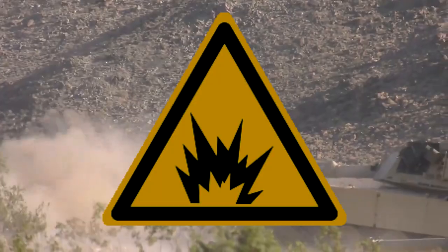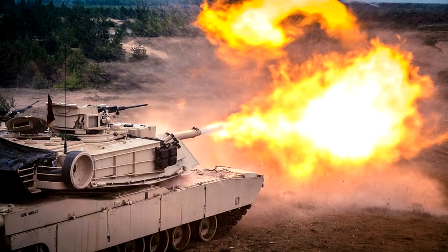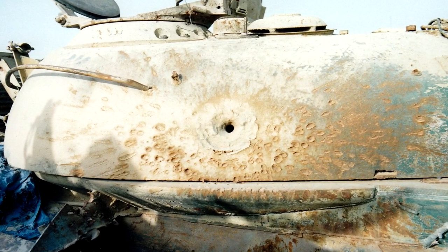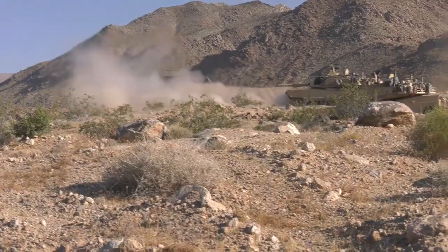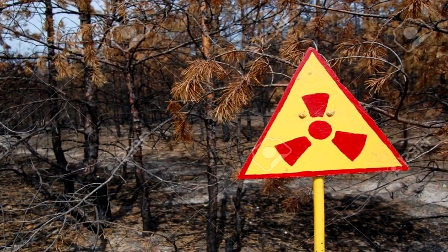DU also holds a pyrophoric property allowing for an incendiary effect, causing significant behind-armor damage to the crews of enemy tanks — meaning that when hit with one of these, if you're not killed by the blast or the explosion, the round will cause a fire and either suffocate you or burn you alive. DU rounds are a topic of debate due to their radioactive nature and the remnants of battles causing lasting contamination to war zones.